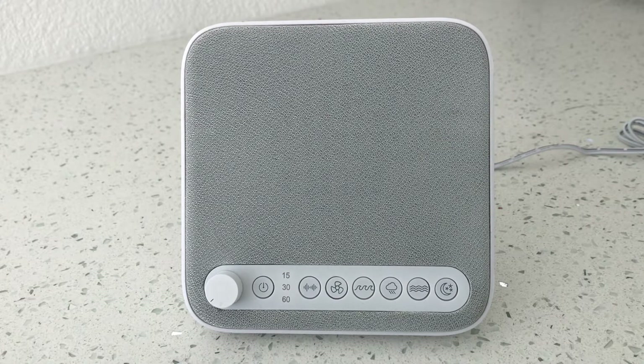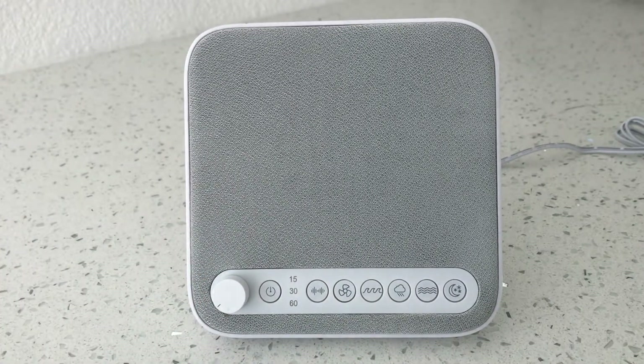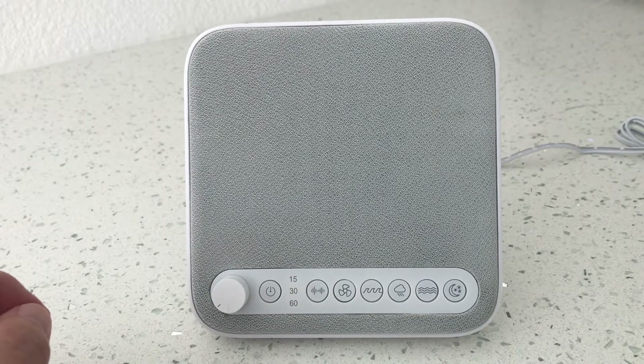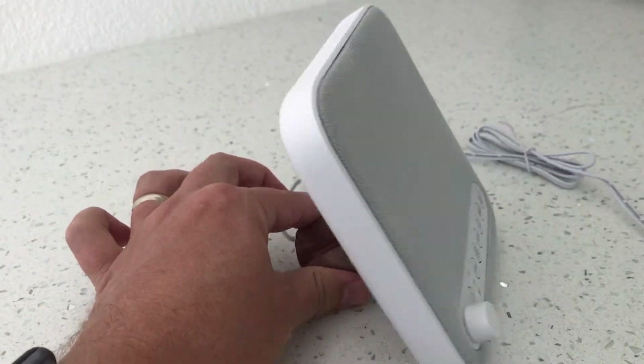Hello everybody, welcome back. We're doing a review today — we're talking about this little sleep noise machine here, supposed to help you get a better night's sleep. This particular model is made by Pure Enrichment, it's called the Wave Sleep Therapy Sound Machine, and it's a pretty decent little machine as far as sleep noise therapy goes.